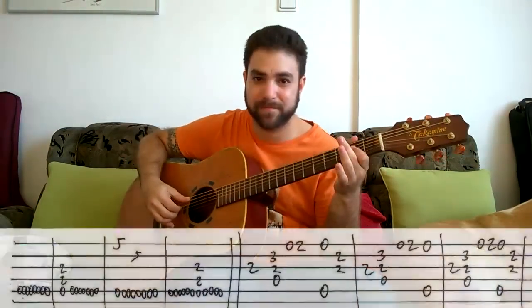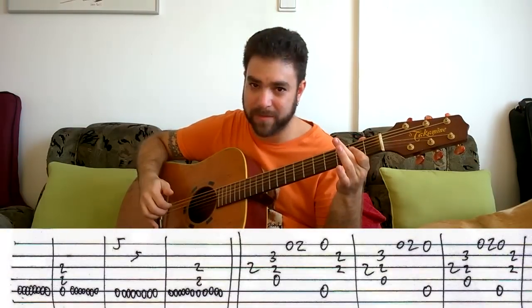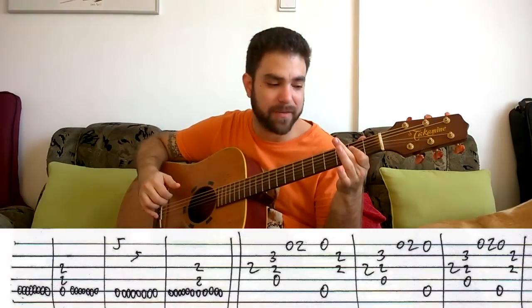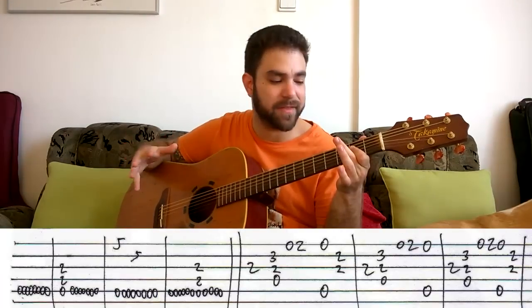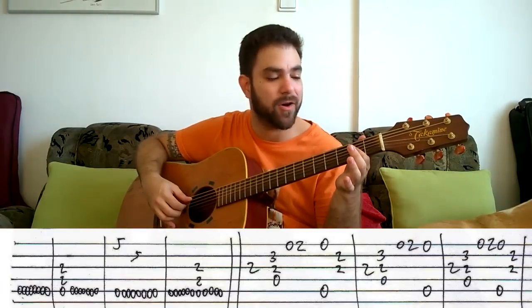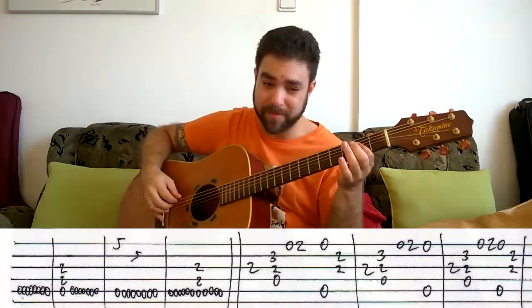The intro — the way I play it is this. I basically play one and two and three and four — two bars of bass — and then I play the chord on the third and fourth strings on the first beat of the third bar. And then I keep the bass going.